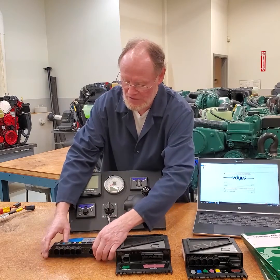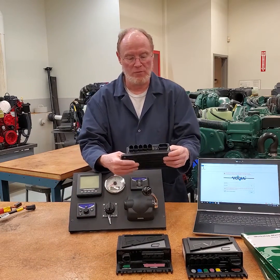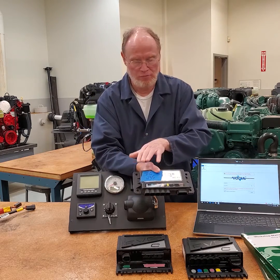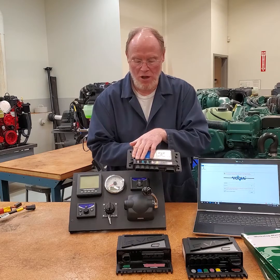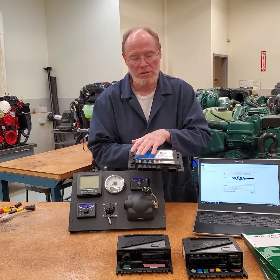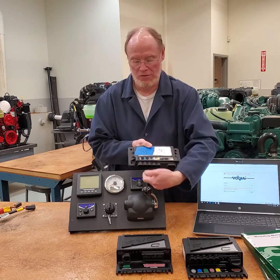I'm going to use this EVC C unit, which comes off a D6 435 engine, and I wanted to just show you a little bit. Everything along here is giving you a color code and a letter designation, and it actually spells out what it is.